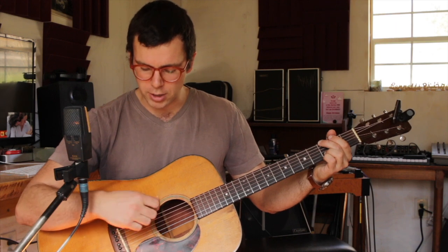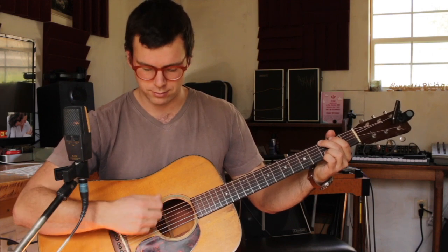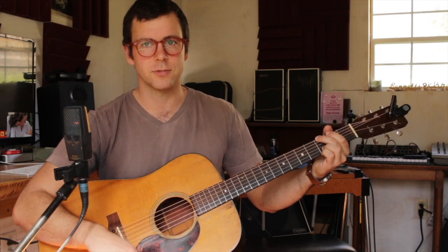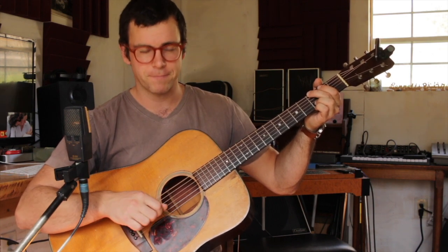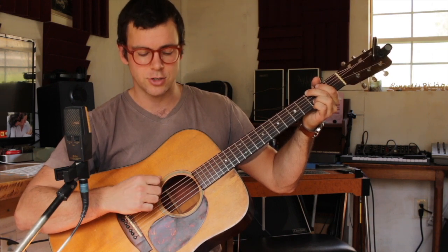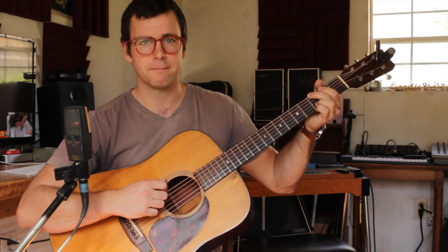I'm gonna do an alternating bass pattern with a strum in between. The alternating bass for the G chord is just the G note on the sixth string and then the fourth string — so it's just G, D, G, D. Practice going between those two.